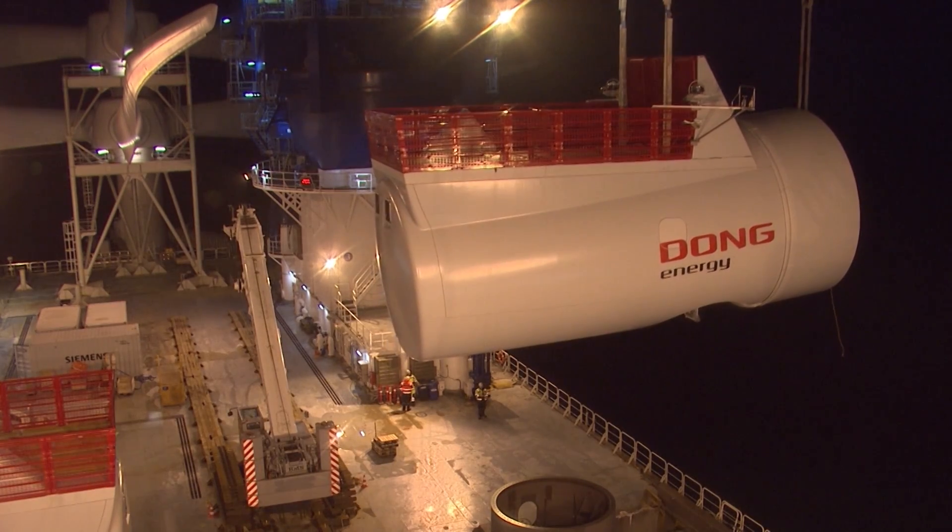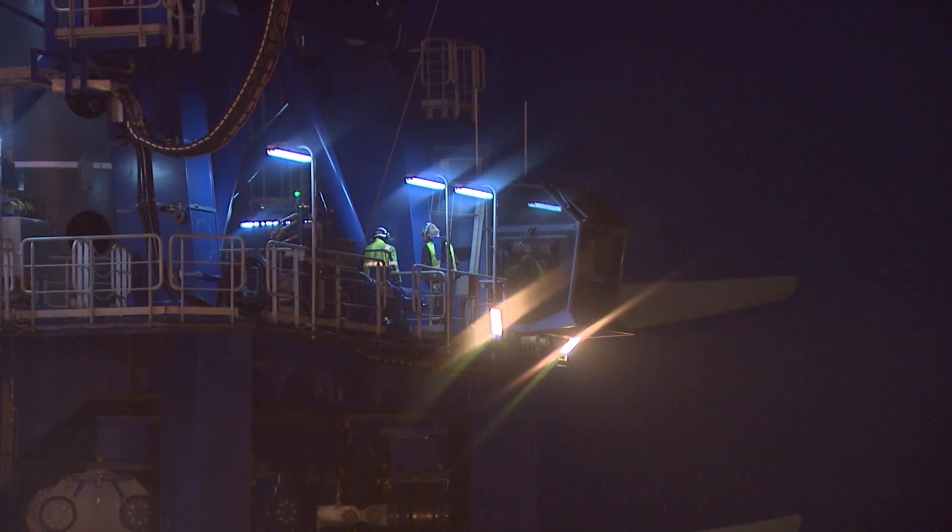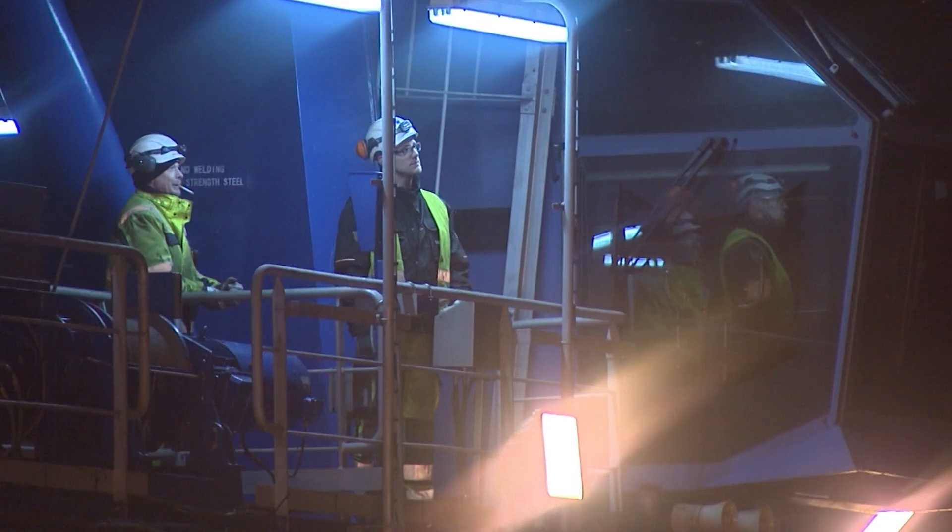This is what pioneer work looks like. The installation of the first new 6 MW wind turbines off the British coast.